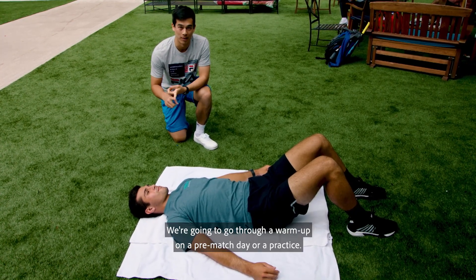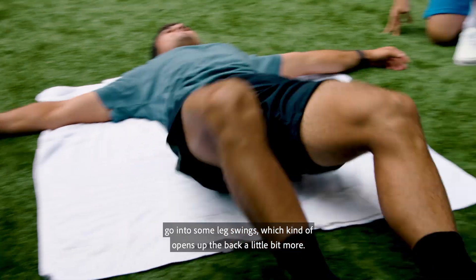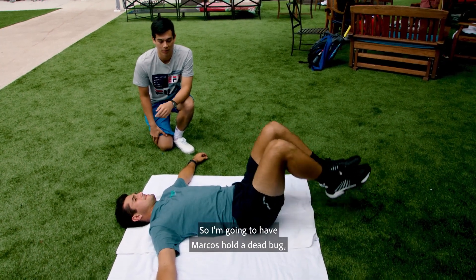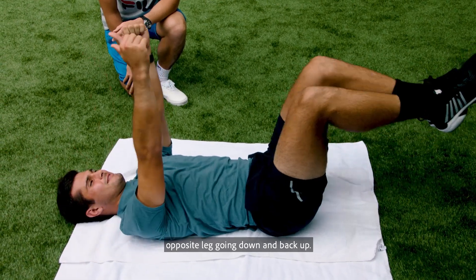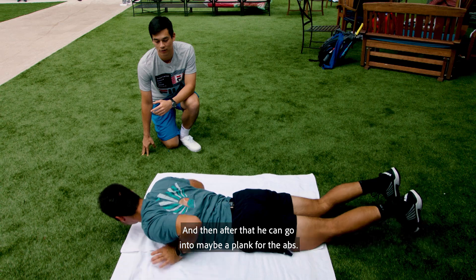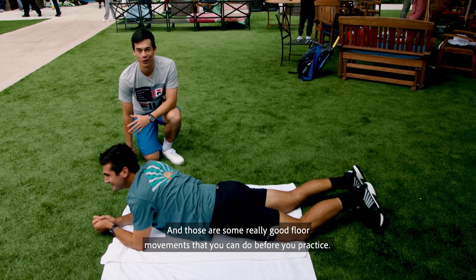We're going to go through a warm-up on a pre-match day or a practice. First I'm having Marcos do some knees to the side to get his back warmed up. After that you want to go into some leg swings, which opens up the back a little bit more — important for the serve and all the shots with how much we twist. Also get into some core movement, because core is very important for the serve and all the ground strokes. I'm going to have Marcos hold a dead bug: arms up, slowly going opposite arm, opposite leg going down and back up. Make sure your back is on the ground. Do maybe three reps on both sides to get the core firing before you start hitting. After that he can go into a plank for the abs, hold that for a little bit, and a little downward dog for the back side as well. Those are some really good floor movements you can do before you practice.